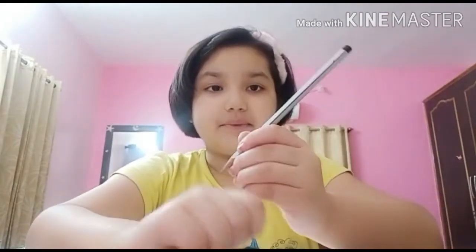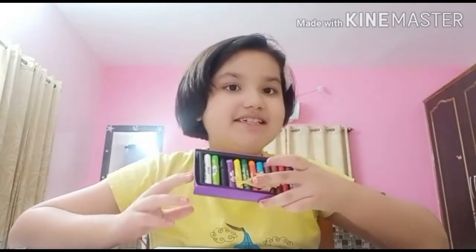For this, you will be requiring paper, pencil and of course, oil pastels.